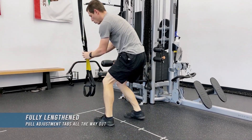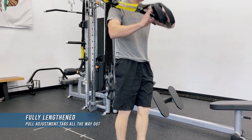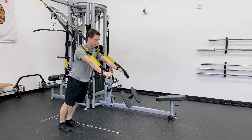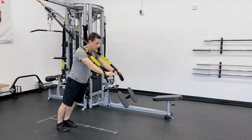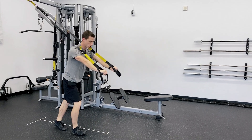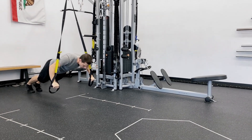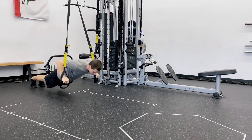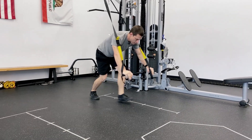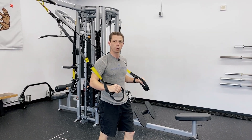And then lastly, we have the long position, and this is really good for facing away from the anchor point. Movements like the press or the tricep extension, lat rollout, and chest fly will be good in the longest position. This also allows you to get into very heavy angles, whereas if it was short, you wouldn't be able to get so close to the ground. So those are the four strap lengths for the suspension trainer. I hope this helps.